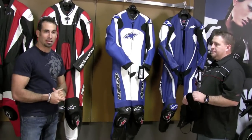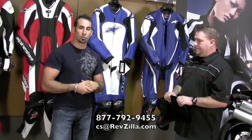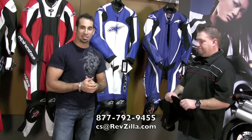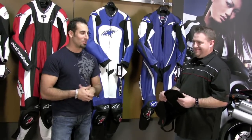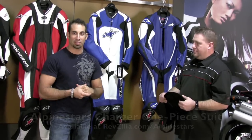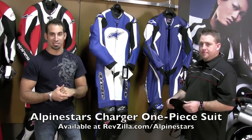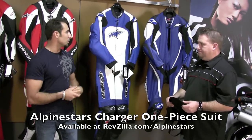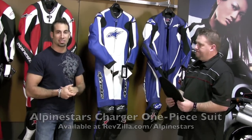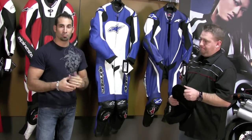If you have questions, give us a ring at RevZilla at 877-792-9455 or shoot us an email at cs@RevZilla.com. While Donnie might not be here to pick up the phone, one of us on the RevZilla team will be able to get you the right information so you can make the best purchase for your riding style. Thanks for watching — Donnie, thanks so much for the great information about these suits. We'll see you next time on RevZilla TV.